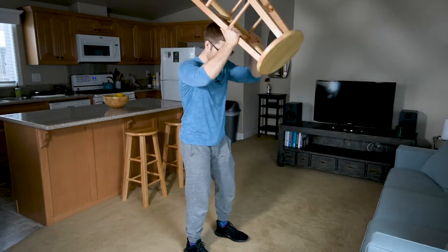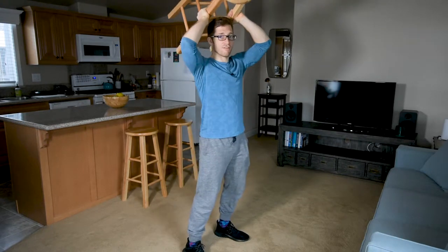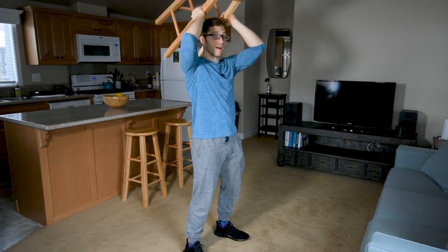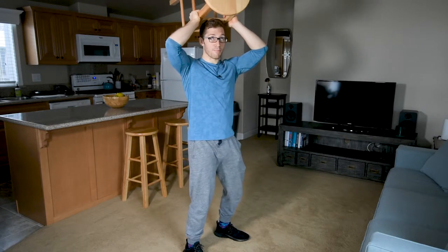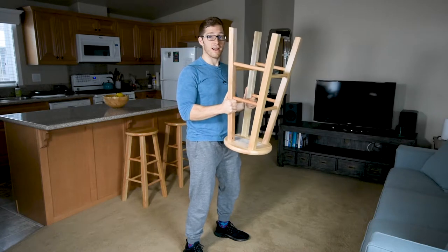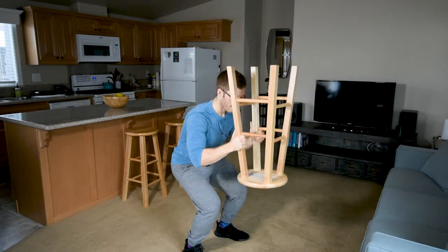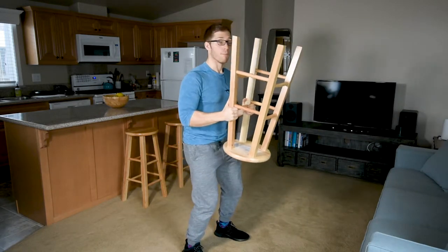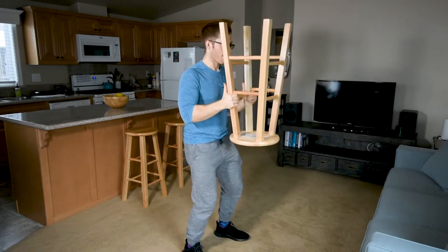I'll bring my feet in more — maybe a hip-width stance, maybe slightly further out. My toes might be pointed more forward than I would normally do if I were loading everything. I can take a weight in front of me and teach myself how to sit back. I try not to pause at the top, to build that endurance we were talking about and teach my legs how to drive movements.